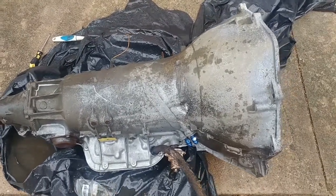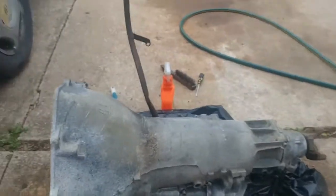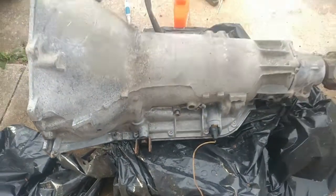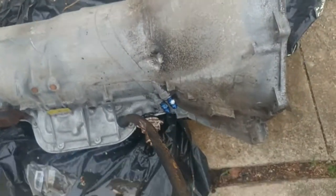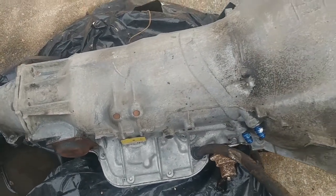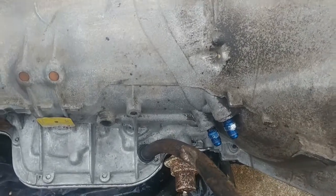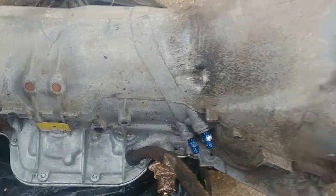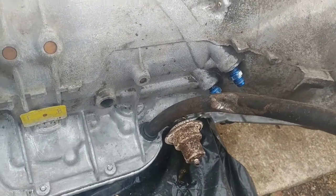I'll start recording right before it's dried off and I start painting. It's cleaned up — much cleaner than what it was. I'll go ahead and spray it down with some paint, see how it looks. I still see a few spots here and there I can clean up, so I'm gonna hit those up and then finish spray painting.